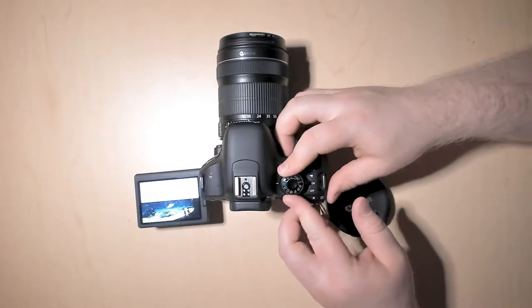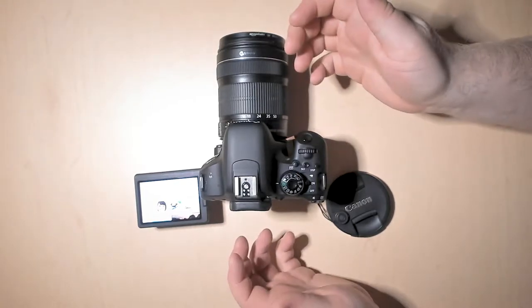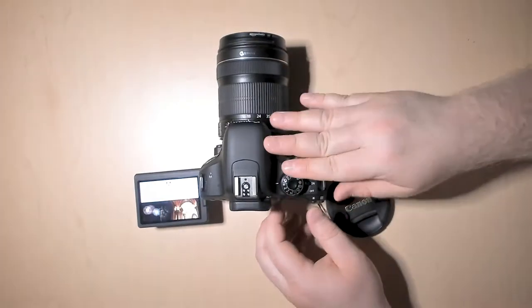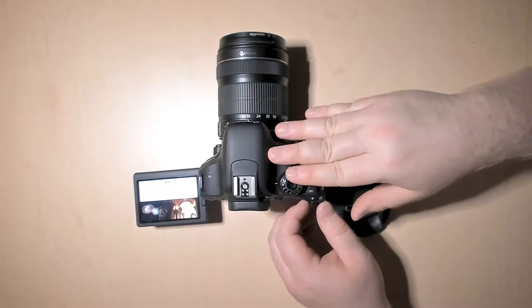If you're uncomfortable with choosing any of them, you can just set the camera to auto and it'll do everything you want it to do. For the purposes of this video, we're going to look specifically at the manual setting because that's where you actually have the greatest control over what's happening with the camera.